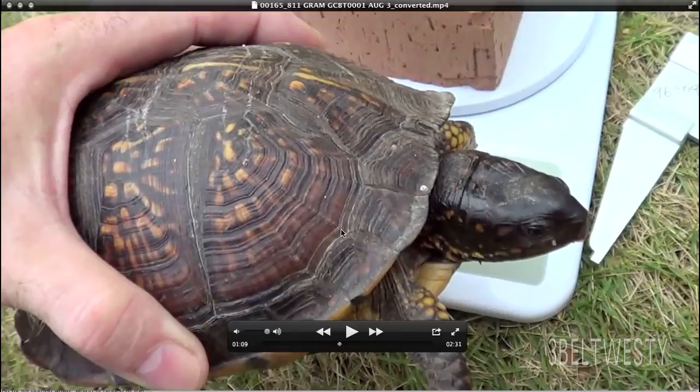This turtle weighs 811 grams. This was August of 2014. The real question is how do you count the rings, like rings on a tree?